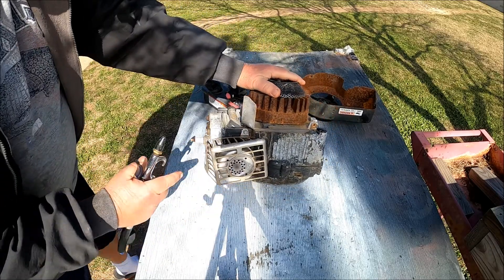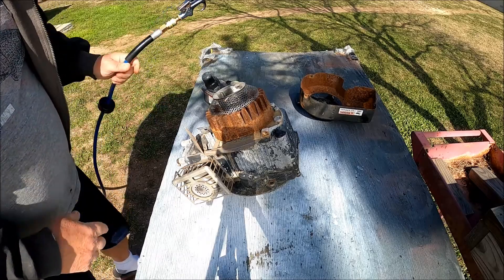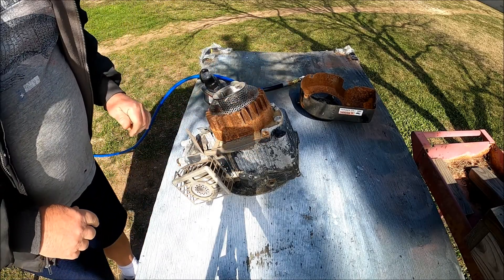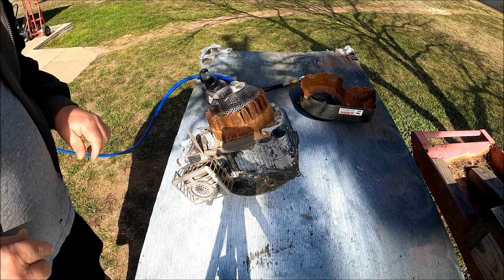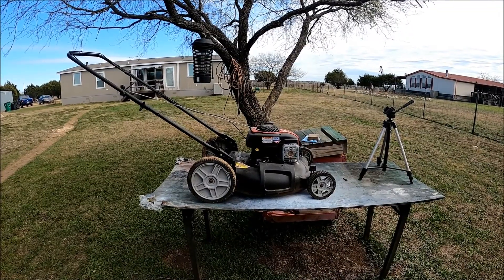It looks like it's had a new muffler put on it, so everything's looking pretty good. That got all the dirt out of it for the most part. So we're going to move on to another step on this.